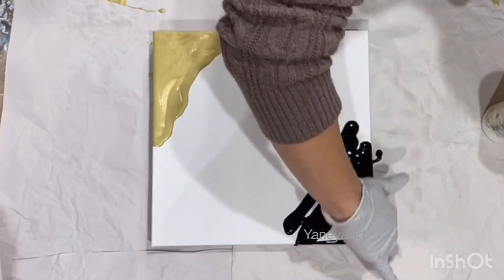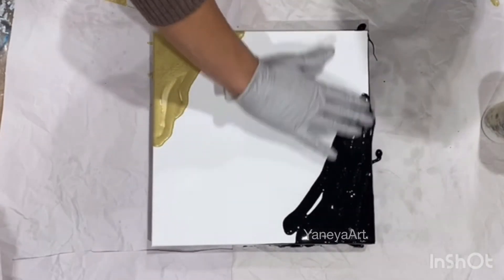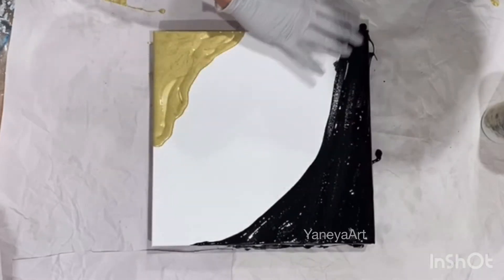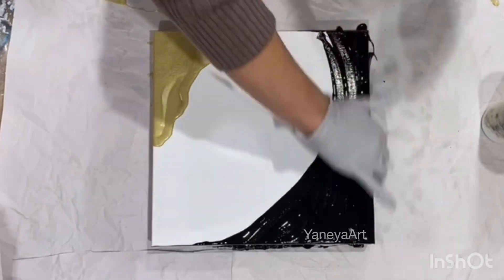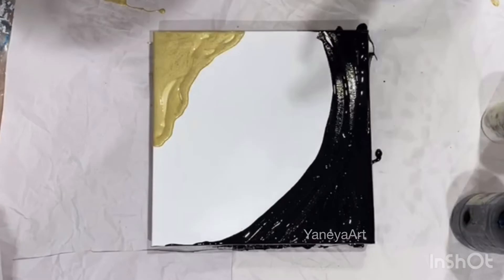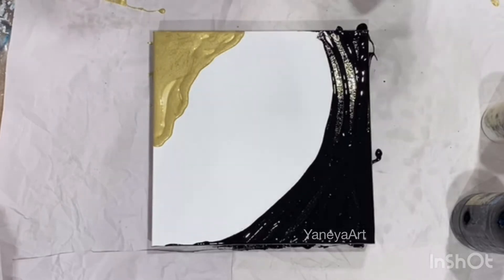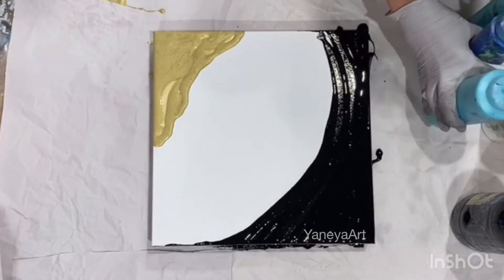I'm gonna actually put this black as far as I can on my sides on my canvas, make sure that slides. And then we'll figure out other colors — they will go this way. That's my black. If I'm gonna do the ocean type, I need other greens and blues. I have a bunch of teal, turquoise, seaweed, all of that stuff.